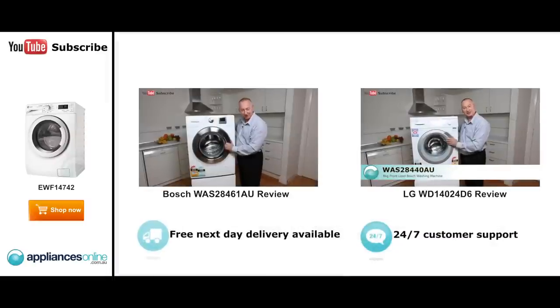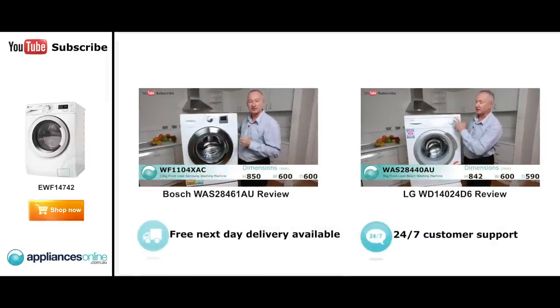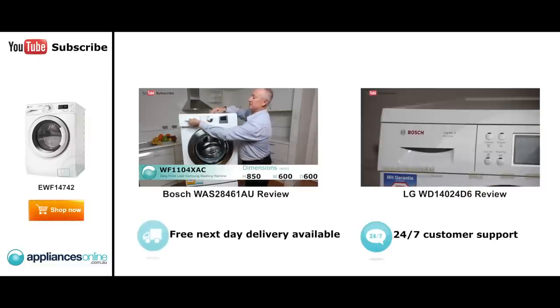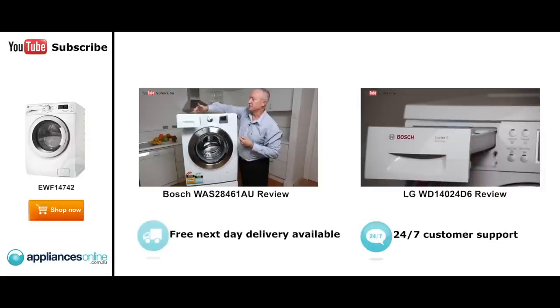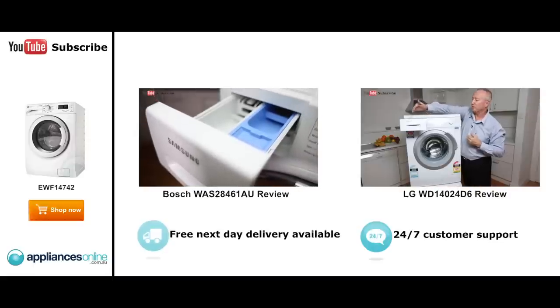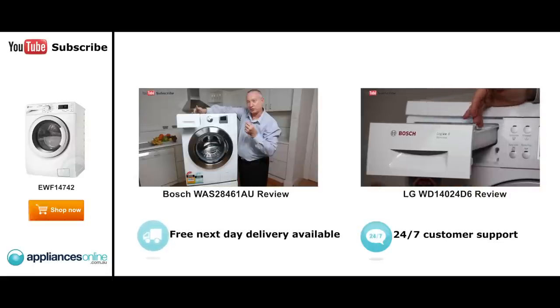Hi, I'm Colin from Appliances Online. Today we're looking at the Samsung 10 kilo front load washer. Let's have a look at some nice features here. Looking at the far side here, we pull the drawer out and we'll get our detergent dispenser. There are three sections — you've got your main wash, you've got a pre-wash and you've got your conditioner. You can use powder.